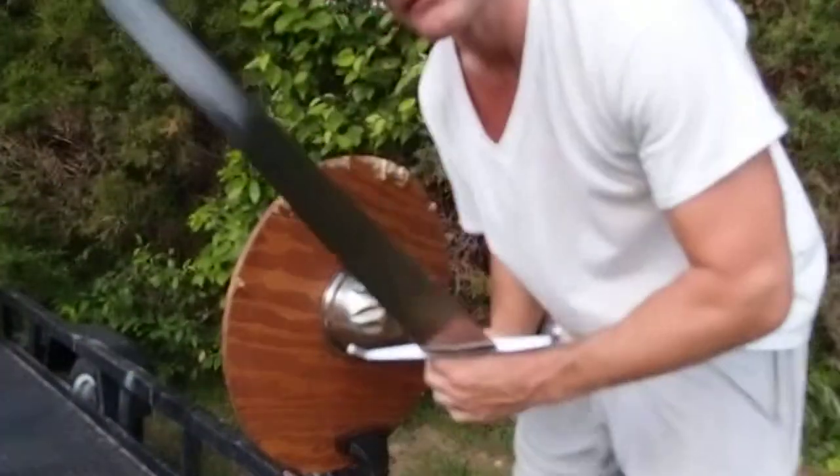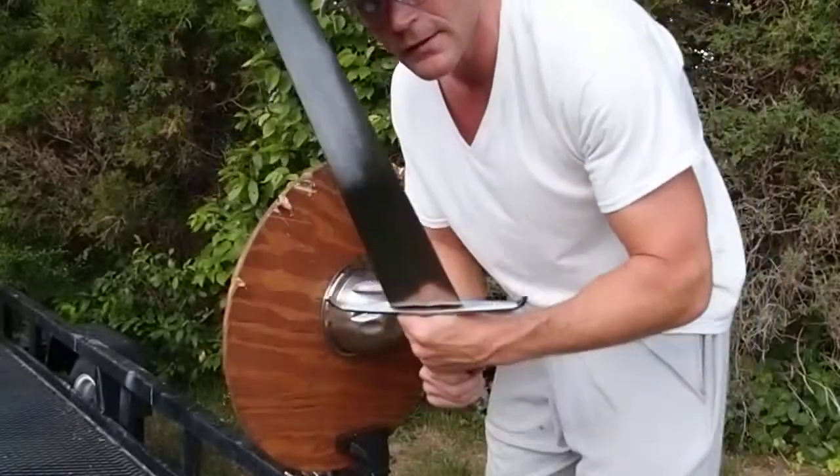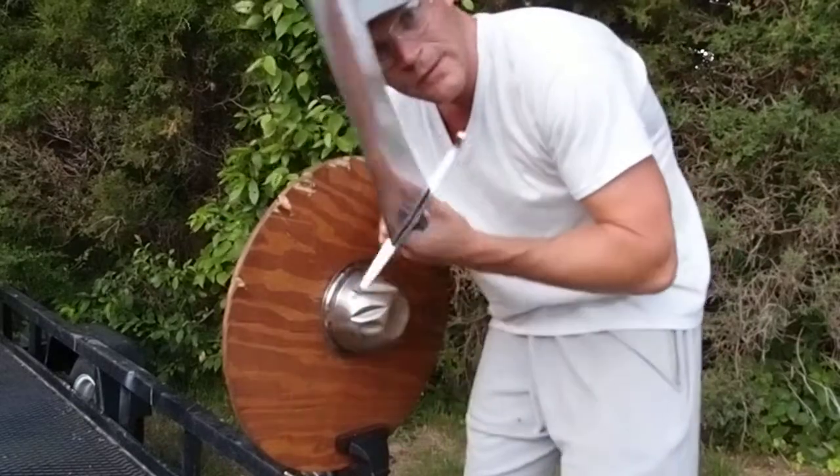Hello, Jason Woodard again. I'm continuing my destructive testing on Dark Star Armory swords. This is the 15th century medieval Gothic style sword. It's a hand and a half, or two-handed sword — kind of a big sword.